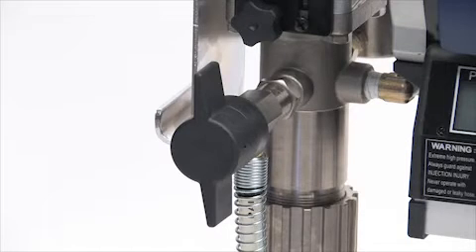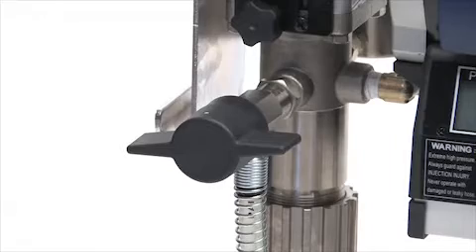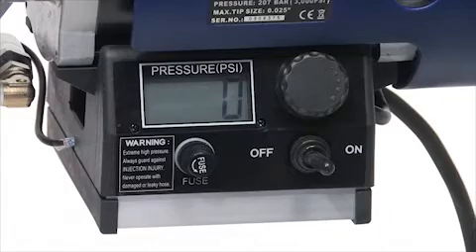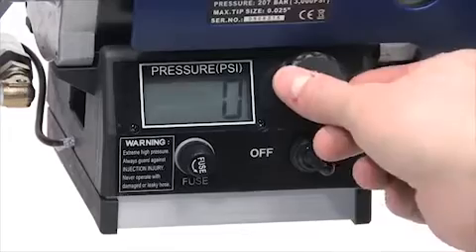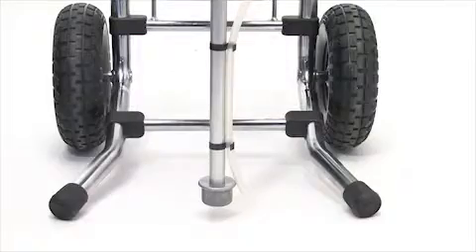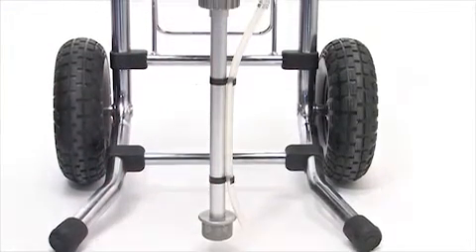Another important component of the sprayer is the spray prime valve. Turn the valve horizontally for the spray position and vertically for the prime position. The pressure control knob allows you to control the spraying pressure, which is also displayed on the LCD display. The suction tube, the larger of the two, draws the paint into the system.